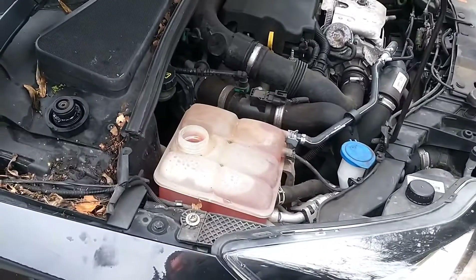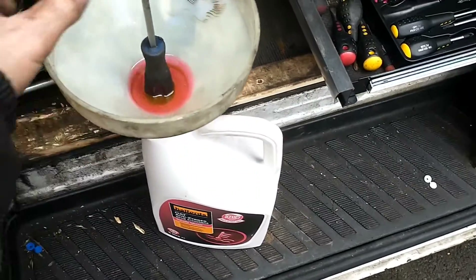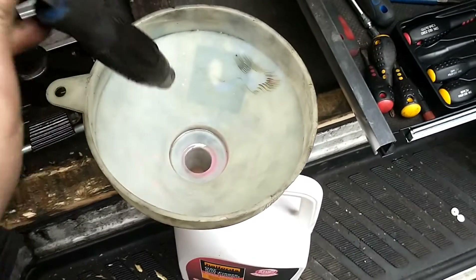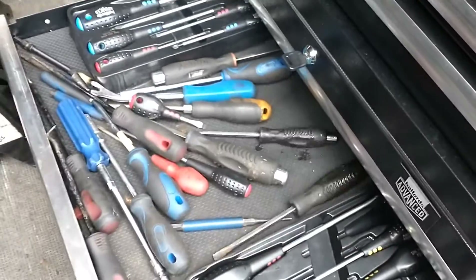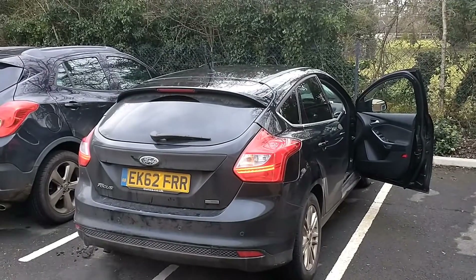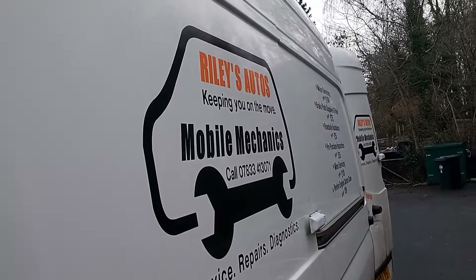You can take the funnel away from the car without any spillage, then put it back into the bottle, remove the screwdriver, and the cap goes back in. That's one Ford Focus 1.0-litre EcoBoost all done.